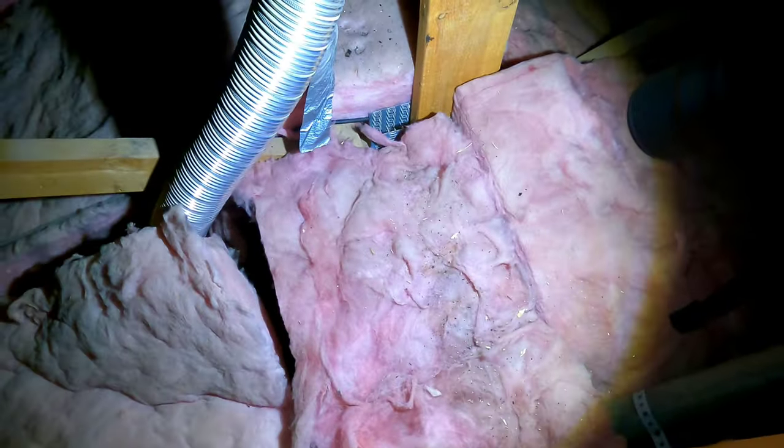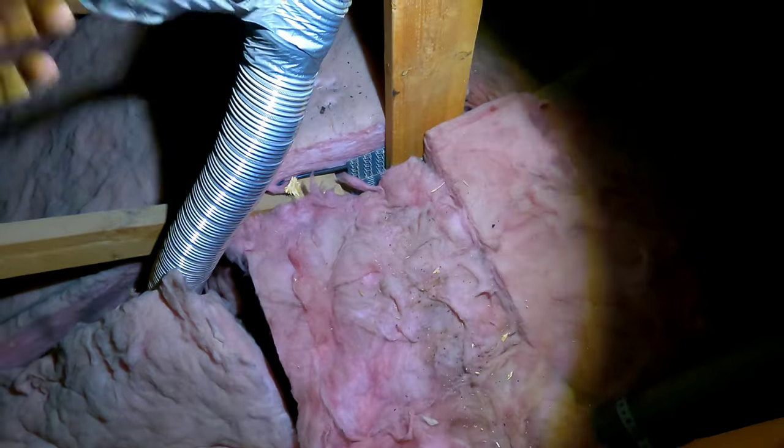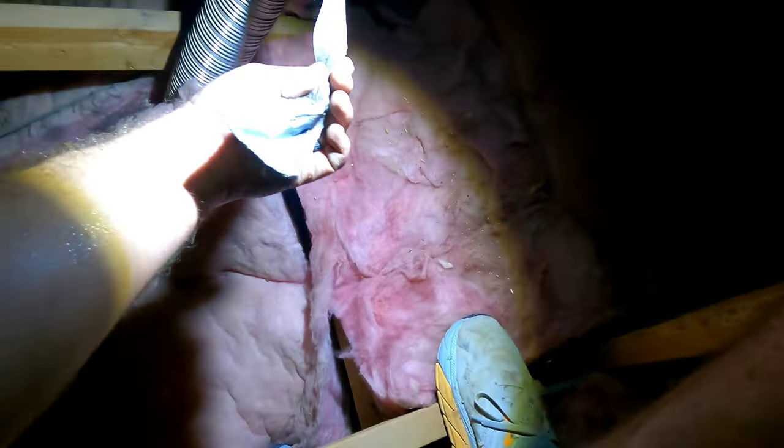Back to the main attic. Plumbing vents, bathroom vents. This is exactly why we don't use duct tape in an attic - it feels dry, it's cracked, there's nothing holding that on anymore, it's just falling off. This is where two pieces were put together; this eventually is going to come apart and you're going to have your bathroom venting right in your attic, causing more moisture problems.